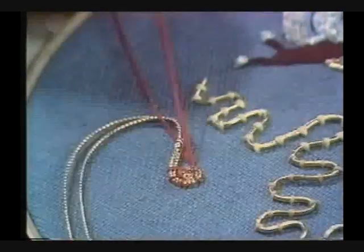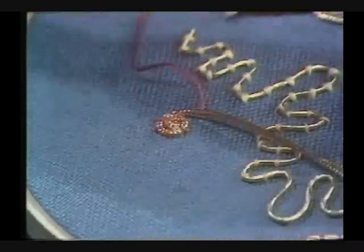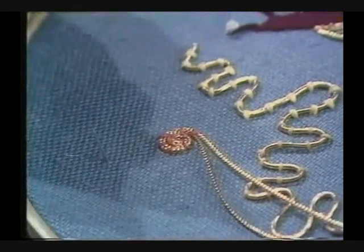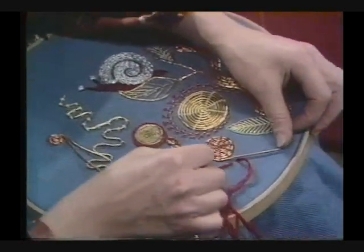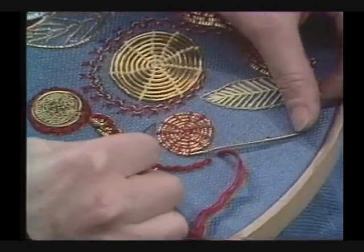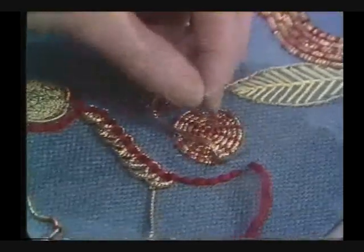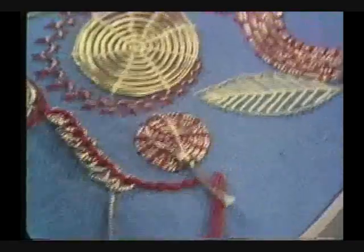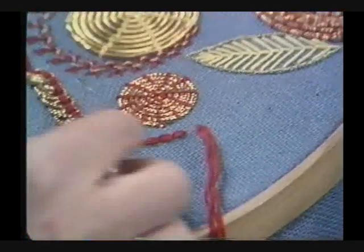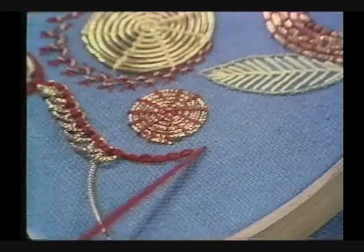You can see the stitches beginning to radiate. It's really such fun — it's very hard to stop once I've started. But I want to show you how to plunge a thread. Supposing you came to the end of the circle, as I did over here — you see the stitches radiating outwards like the spokes of a wheel. Take a huge dagger of a needle, stick it into the material, poke your gold through, and plunge it. Pull very hard — you may need to use a pair of pliers. Get it so that it goes right through, and cut it a little bit short on the other side. But it's held securely by your couching stitches.